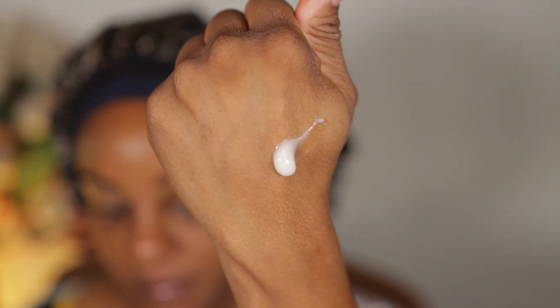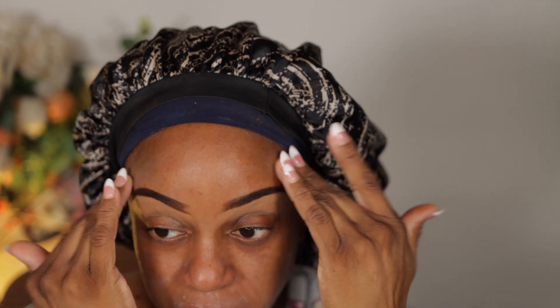You always get primer right there, and you only need a dime-size amount, which means this primer is probably going to last you a really long time. I take it and warm it up a little bit before I put it in my T-zone and my nose. I try to get on top of my eyebrows too.